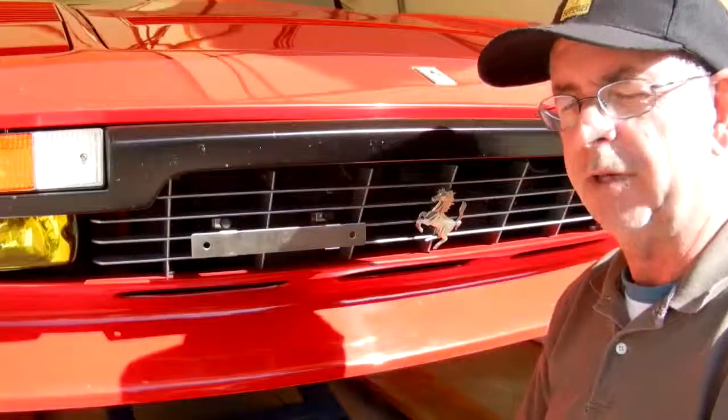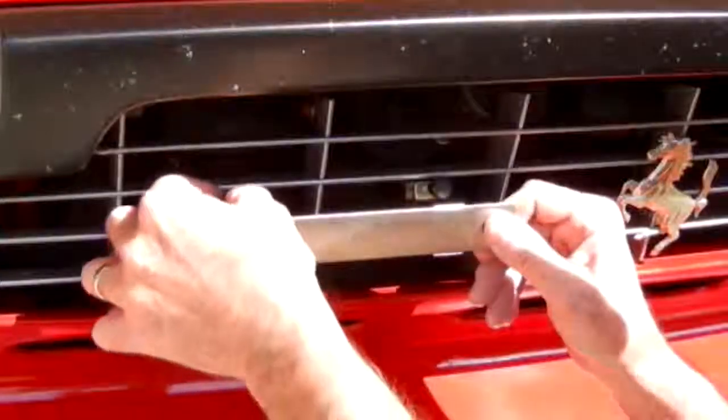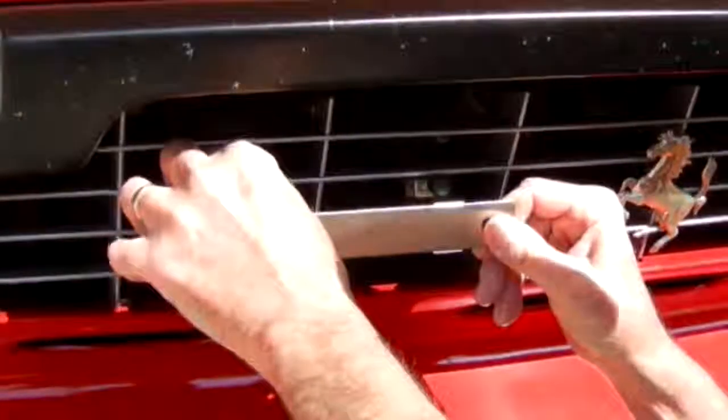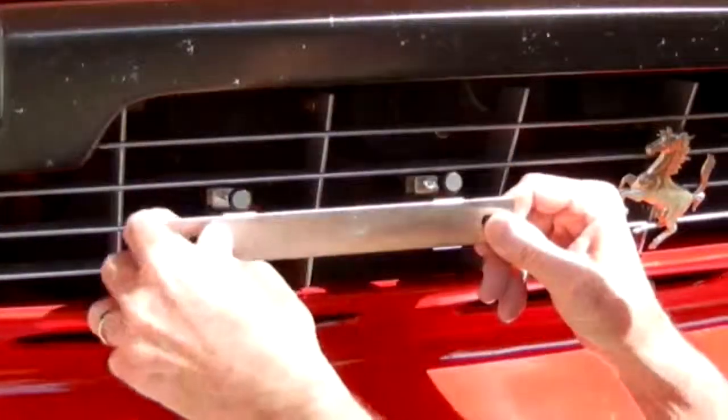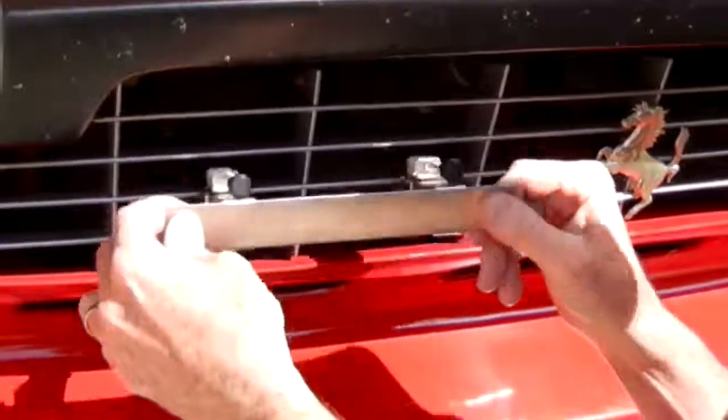To remove the plate clip, depress the knobs, rotate 90 degrees so you clear the red tips from the back of the blade, and pull off the grill.